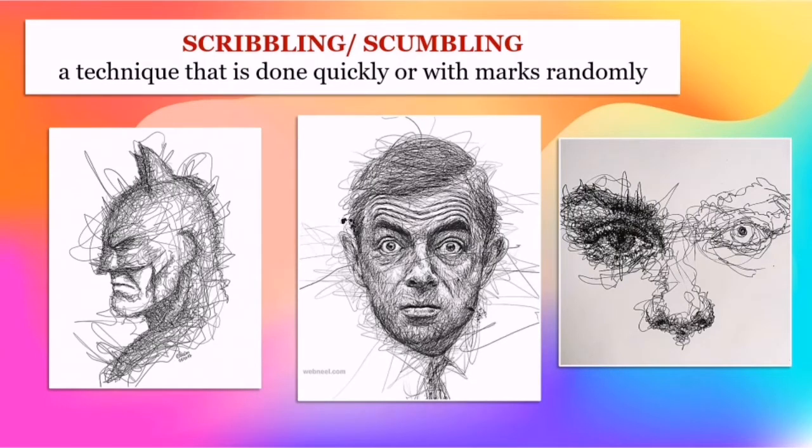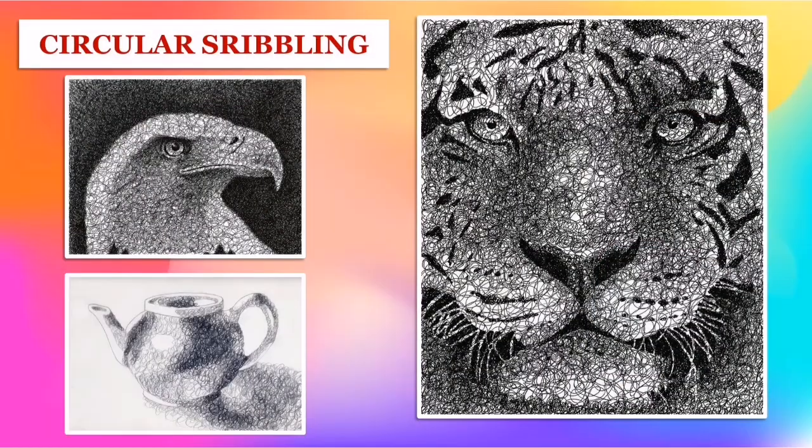Scribbling or scumbling is a technique that is done quickly or with marks made randomly. We also have circular scribbling.